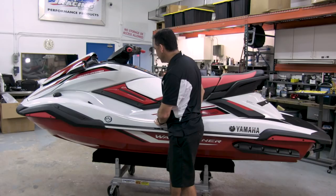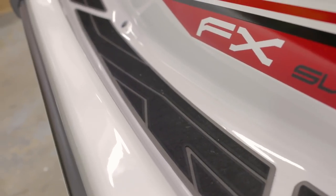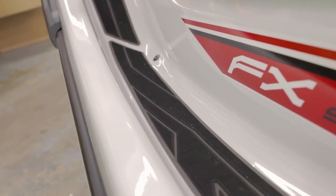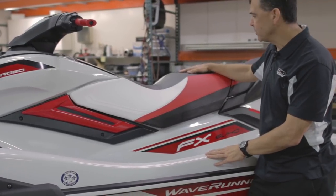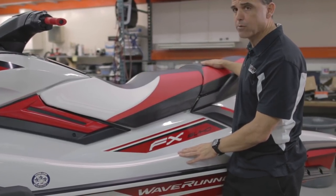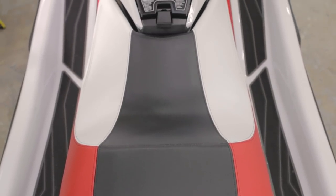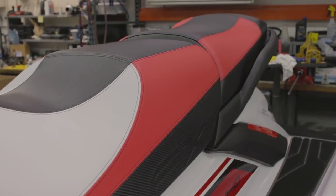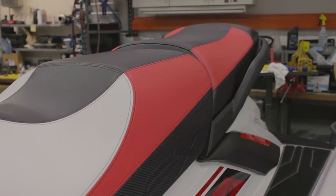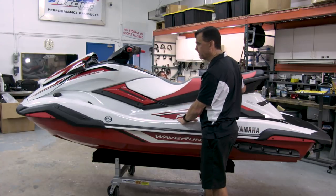There are nice deep leg wells, and the leg wells do have a draining system which is unique for this watercraft — so if you leave it outside or if water collects in here, it will drain out. This is the FX standard model, so you'll see the seat is a low profile three-passenger seat. The craft is also offered in a cruiser version which has more pronounced areas for the rider and passengers to sit with some extra back support, but we like the standard FX for racing and performance purposes.